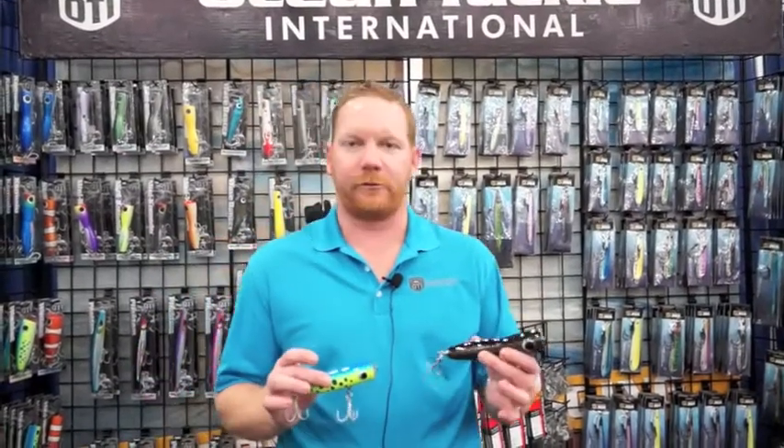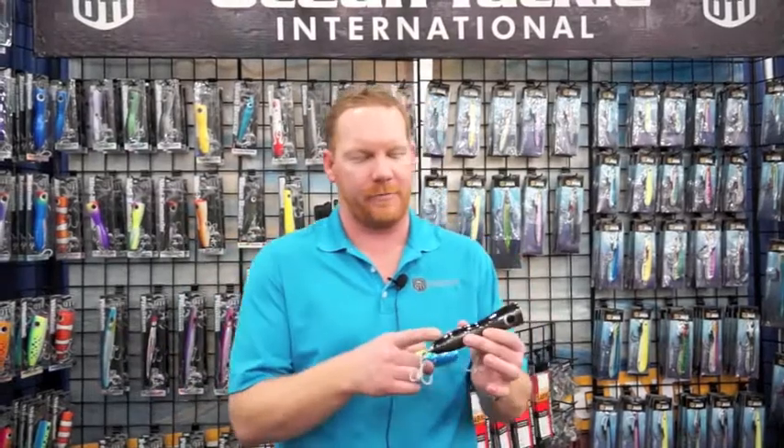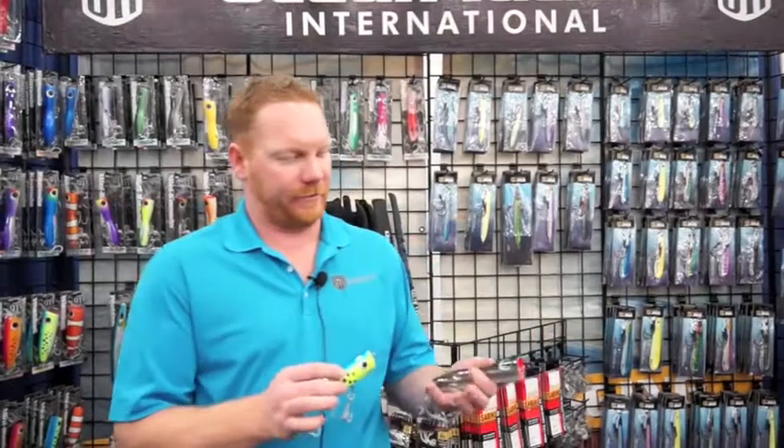Hi, this is Bryce with Ocean Tackle International here at the Houston Fishing Show with some of our new products. We just released smaller versions of our two most popular plugs — the Miniature Komodo and Miniature Wombat. It's the little brother to two of our most popular poppers that we've been selling.